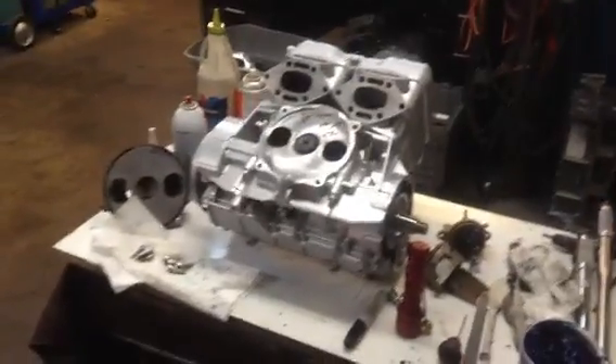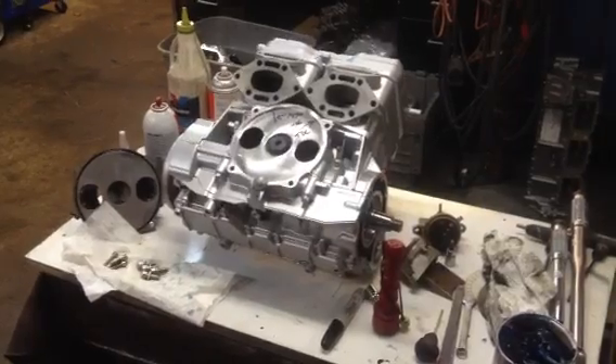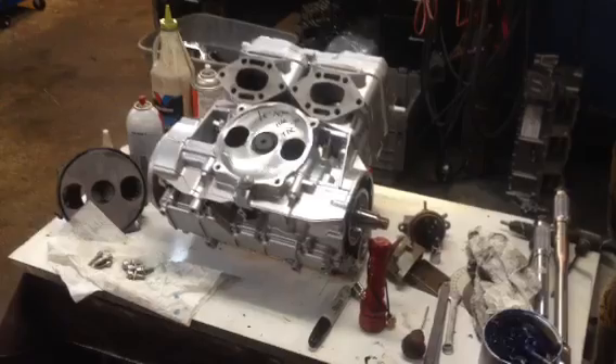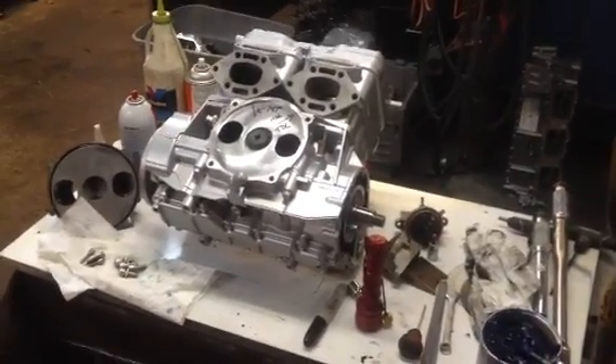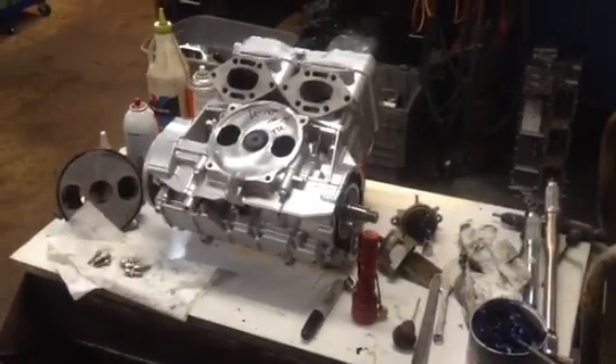Hello, this is Mel with 5 Star Services, LLC. We're going to do some oil direction, ray valve installation, and timing on this 787 RFI motor. This is also all the same stuff on a 787 carbureted motor.